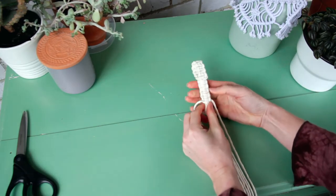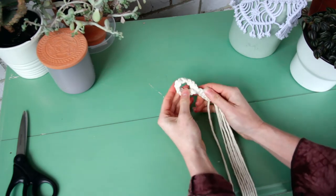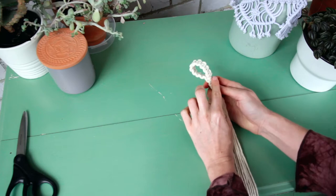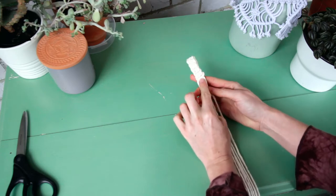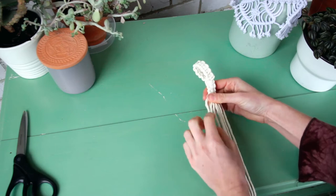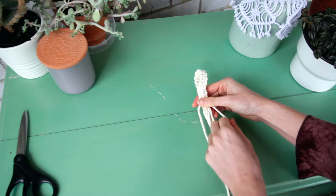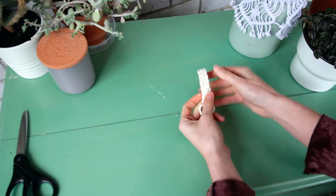What I like to do now is tug lightly on all of the cords on the inside, because you can see they're not sitting very neat inside the loop. If you just lightly pull on all of the cords it'll shuffle everything down and make it sit really nice and neat.